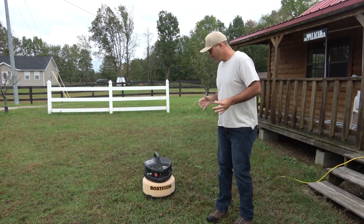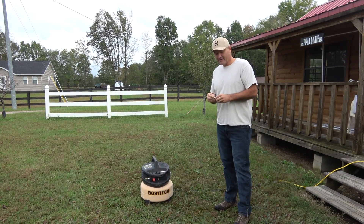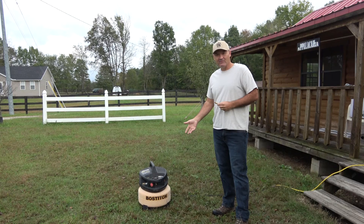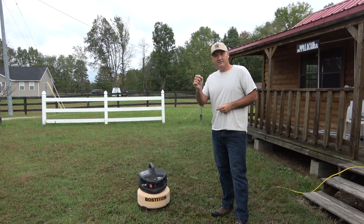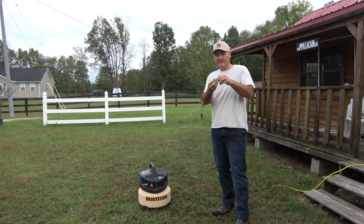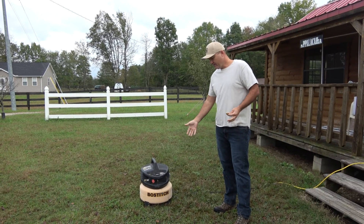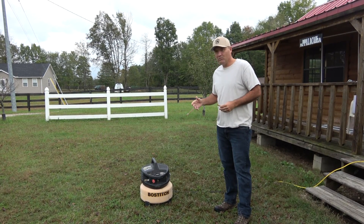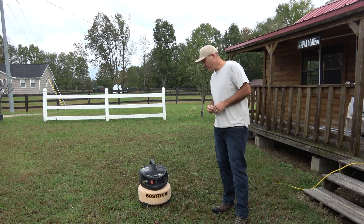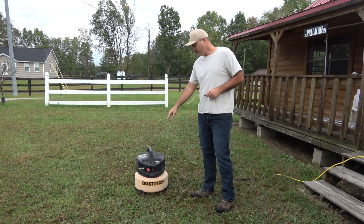Hey guys, Buffalo here. I've got a really simple video for you. My old air compressor — we've had it for eight or nine years — the safety pressure valve just went bad on it. They'll do that over time; they've got a spring inside and that spring gets weak and won't hold the pressure it's supposed to hold, which causes the compressor motor to continuously run.